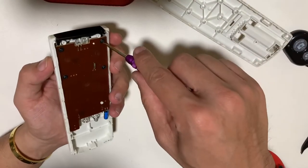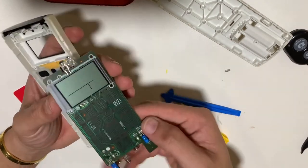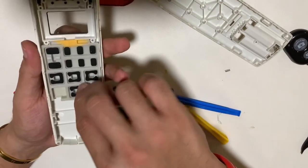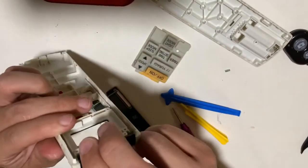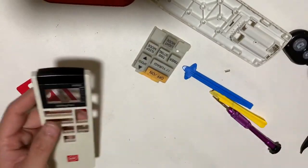Four more screws secure the PCB to the remote control, and there's an interesting thing about this LCD that we'll talk about later. Overall it's a nice construction — the remote control can suffer a bit of drops, no problem.